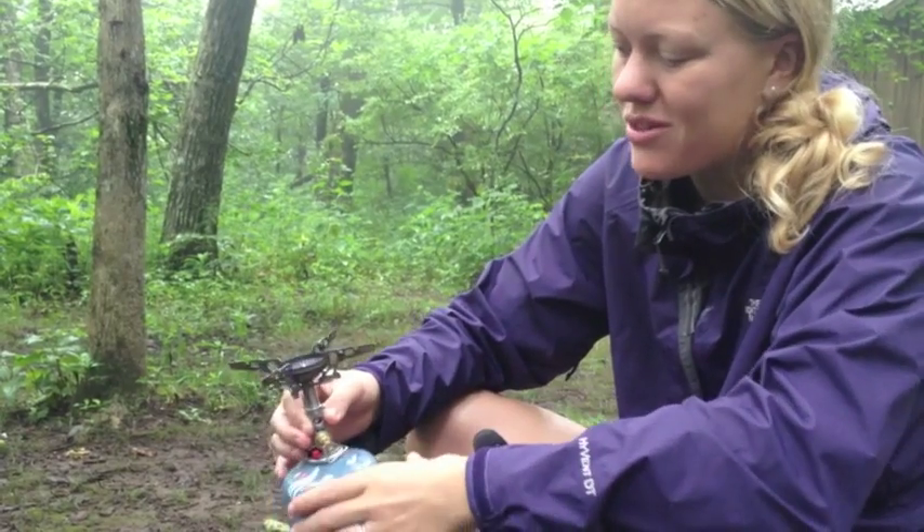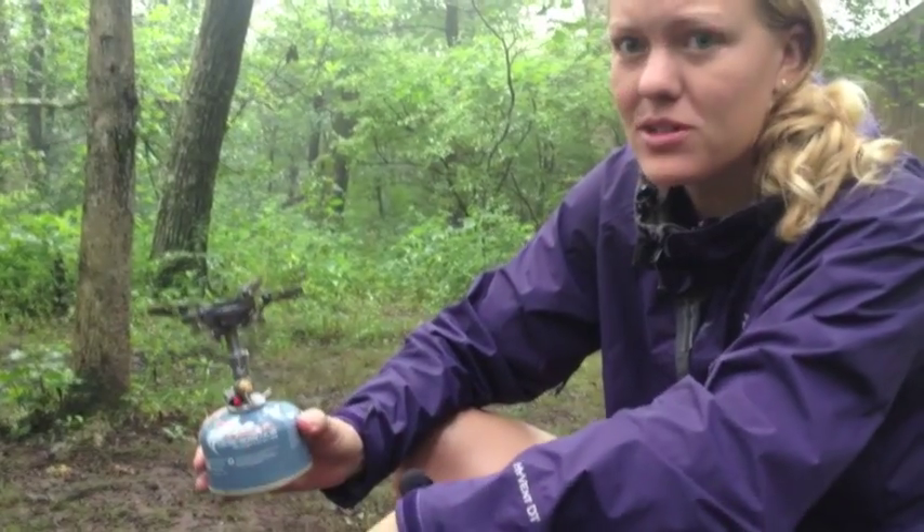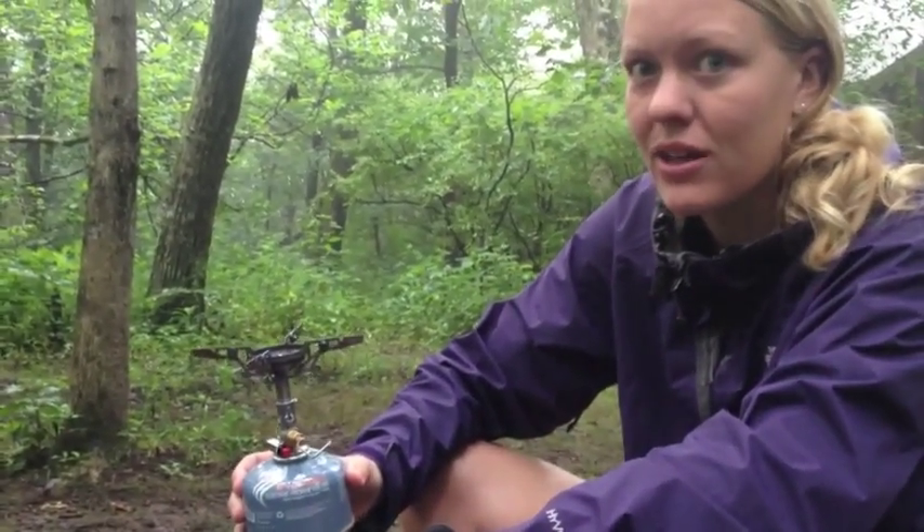Advantages over the Jetboil tend to be that you're getting temperature regulation — you can actually twist this to do a simmer, cook some eggs. Makes it a whole lot easier to cook a variety of things versus just boil.